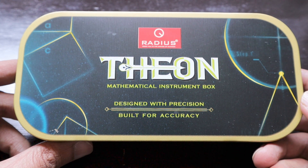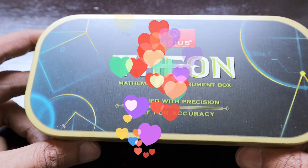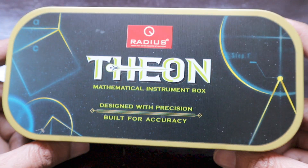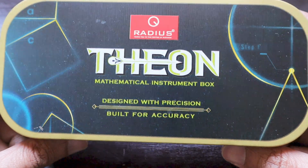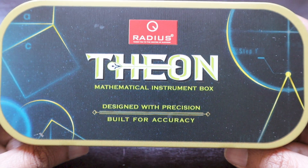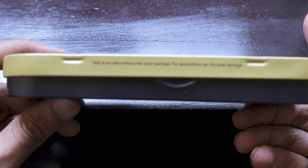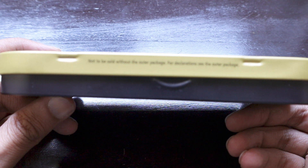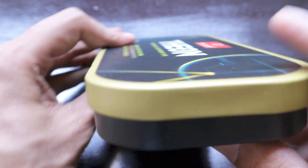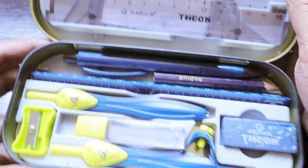We've showcased a lot of pens from Radius before, which were featured in a pens manual that I later donated to the Arbor School. This is another item from them, and I'm definitely sure my daughter is going to love it. It says 'Radius Theon Mathematical Instrument Box — designed with precision, built for accuracy.' It comes in a nice unique color. We don't have the outer package, so we're going directly inside the geometry box.